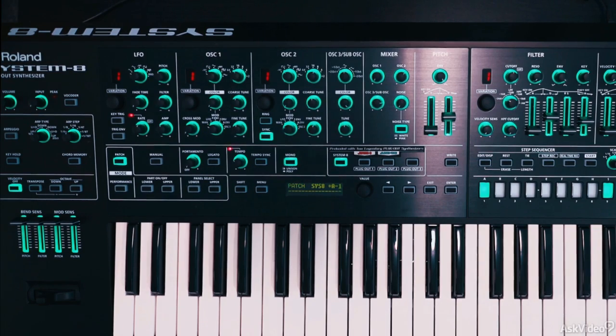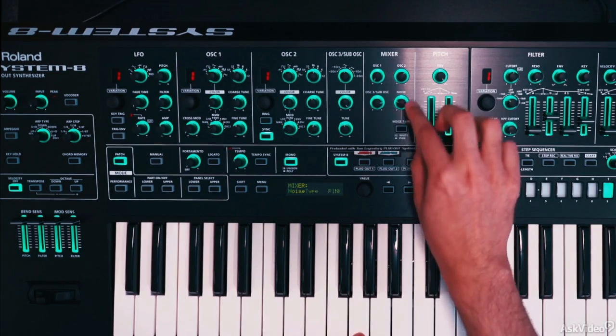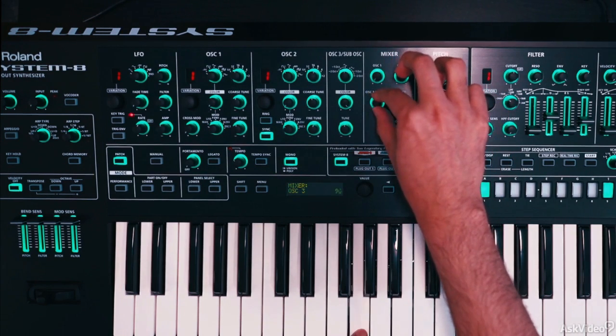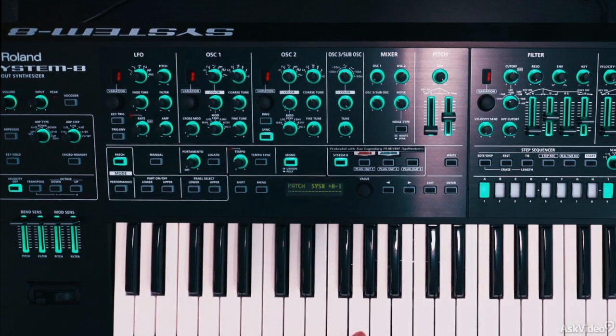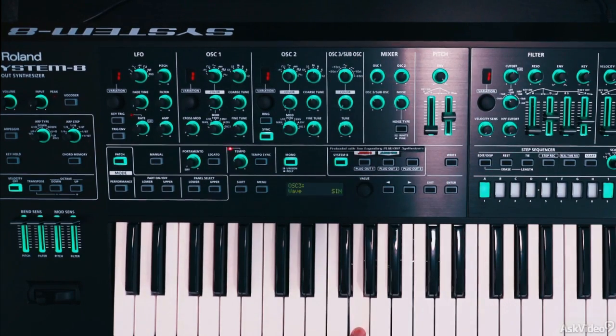So let's say I'm done with the sync setting. Next, let's layer in some noise. I'll set it to pink — we don't want it too loud. Maybe just a little bit of that sub as well. I'll bring the color down and leave it at sine.